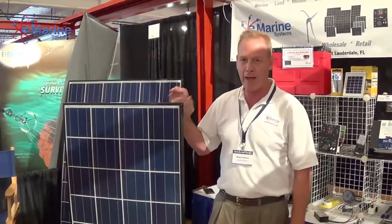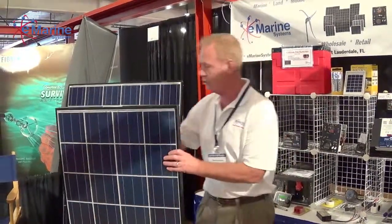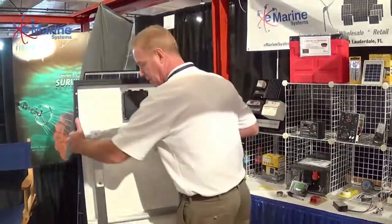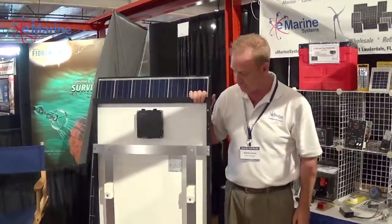And when you buy one of these panels, it's always an issue about how you're going to mount this on a boat. We've got a great solution I wanted to show you. This is our cross kit that we manufacture at our facility in Fort Lauderdale.